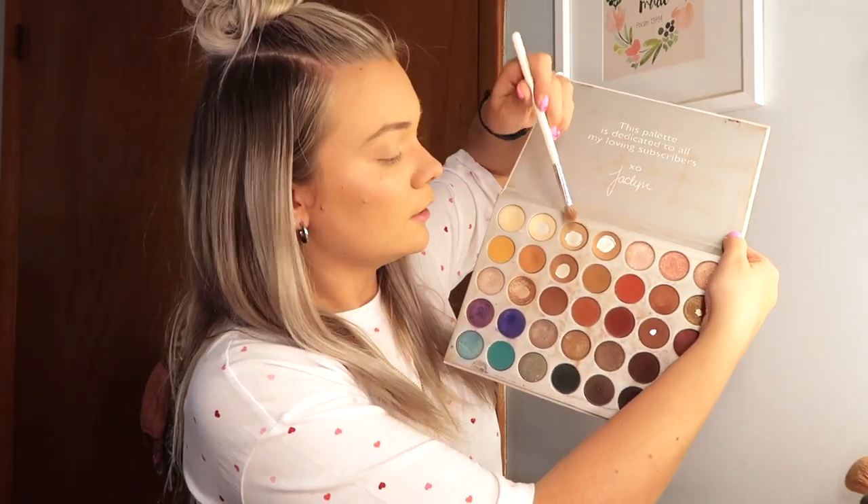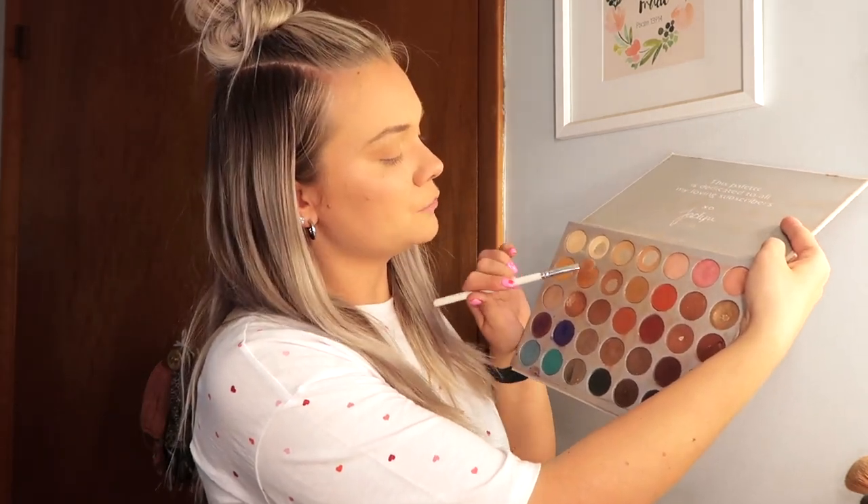I'm going to start out with a Morphe Jaclyn Hill JH33 brush and use these two colors just to start out in my crease. Then with the same brush we are going to go into this shade and put it in the same spot, just to make it a tick darker. I think we are just going to go a tick darker in the crease and call it a day for that. I wanted to make this eyeshadow a little bit lighter, so I'm going to focus it more on the outer side of my lid rather than blending it in super far.